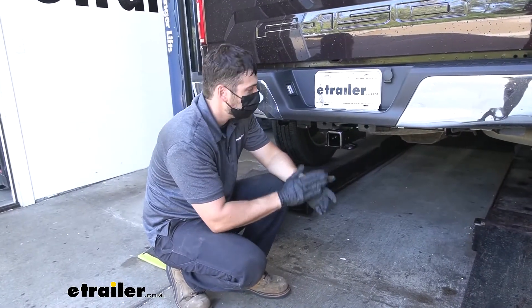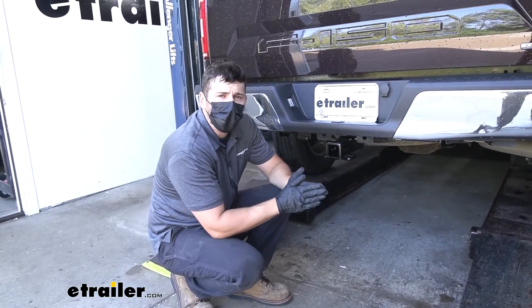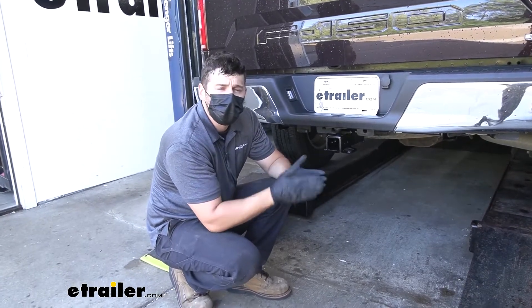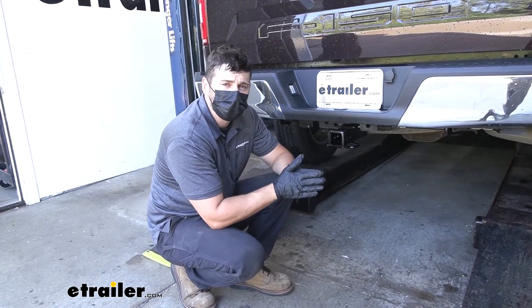In addition to towing, our trailer hitch can also be used if we want to hit the trails. We could easily attach a hitch mounted bike rack, or if we wanted to free up some space in the bed of our truck, we could also attach a hitch mounted cargo carrier. We have plenty of those hitch mounted cargo carriers and bike racks to choose from here at etrailer as well.